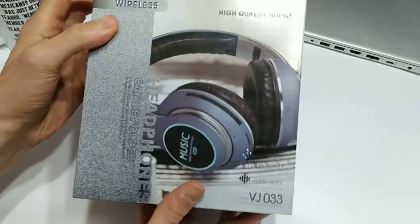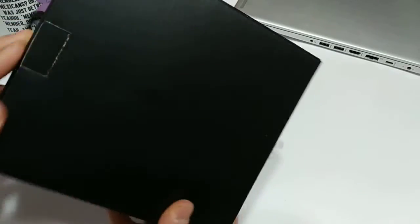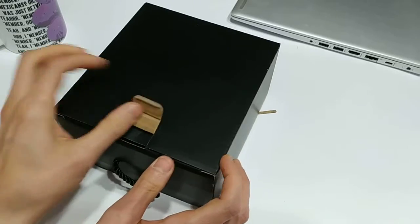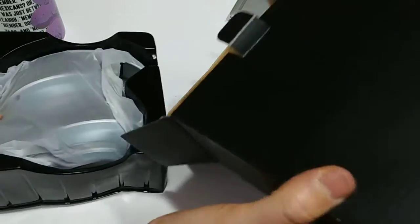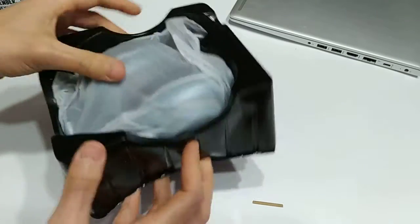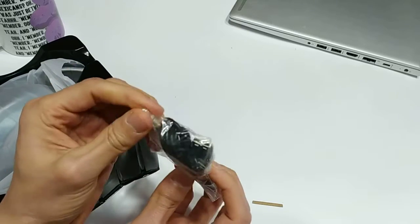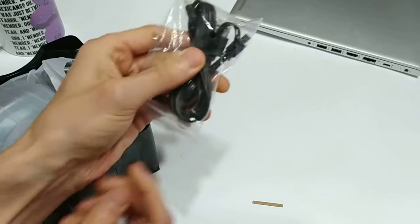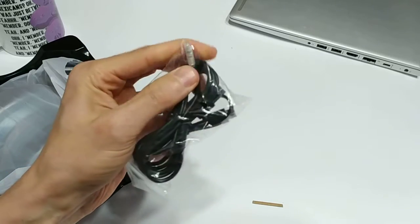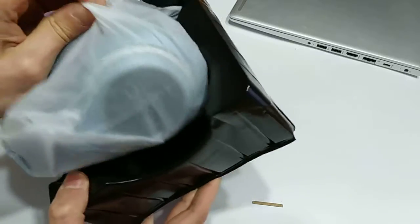I should preface this: you can get these for about $15 US on GearBest.com, which is insanely cheap. So let's take a look at them — I don't have high hopes, but we'll see. Inside the box we've got a 3.5mm cable so you can use these in a wired capacity as well, and a micro USB charging cable. So you charge the internal battery via micro USB and can use it wired with the 3.5mm cable. The packaging isn't great, but again, they're $15.